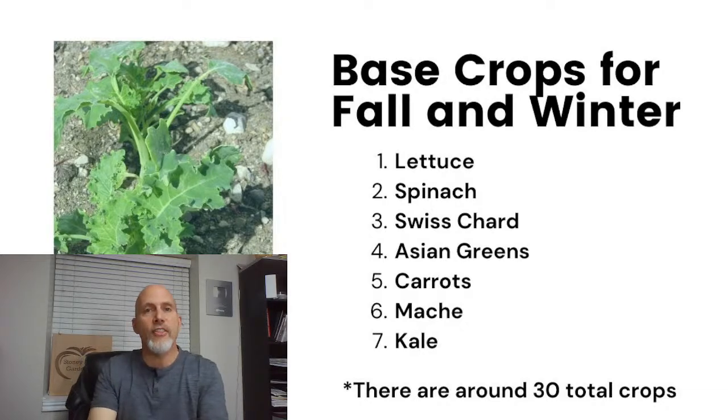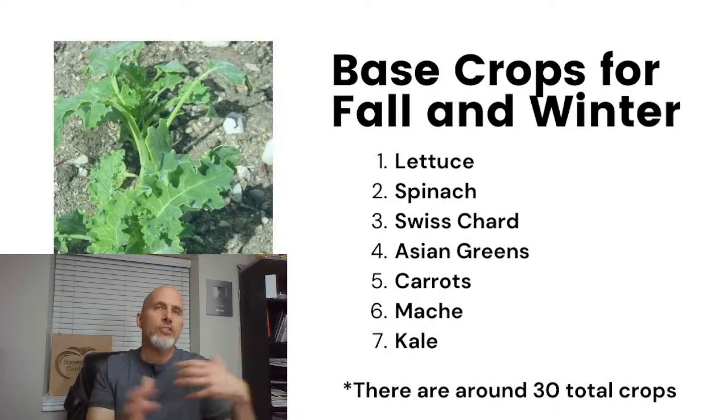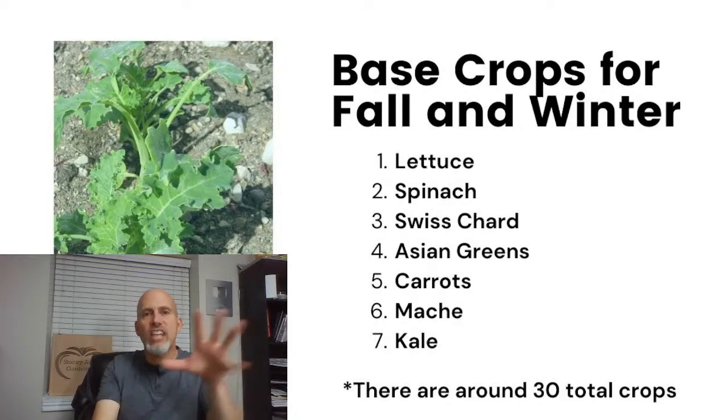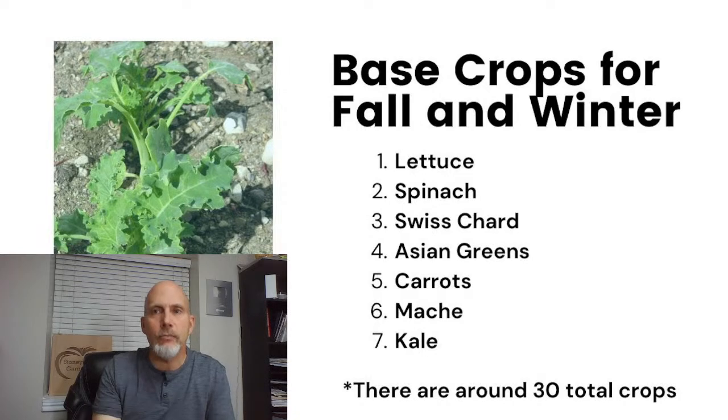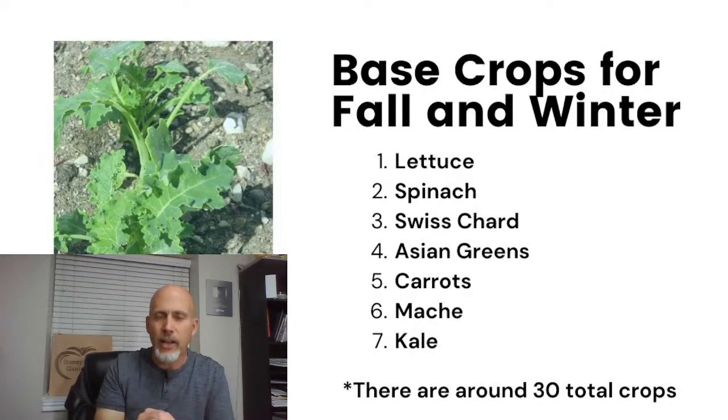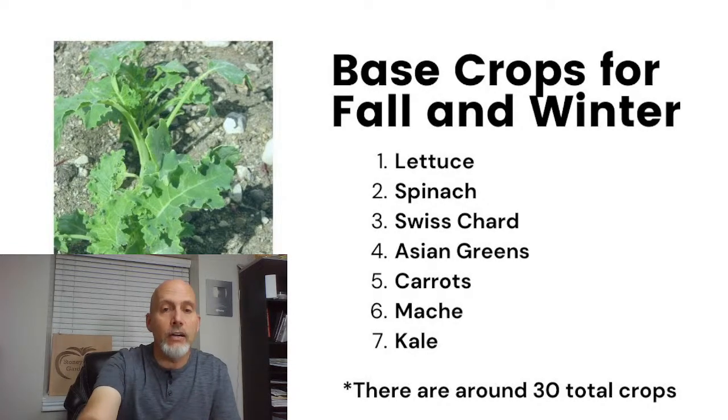There are some base crops that are really good for growing in fall and winter. There are actually about 30 total crops you can grow in fall and winter — some are only fall crops, like cabbage, broccoli, and cauliflower. But these seven I have listed — lettuce, spinach, Swiss chard, Asian greens, carrots, mache, and kale — are what I consider the base. These are the ones you'll build your winter and fall garden on, because these are going to be the hardiest and most productive crops for you that time of year.